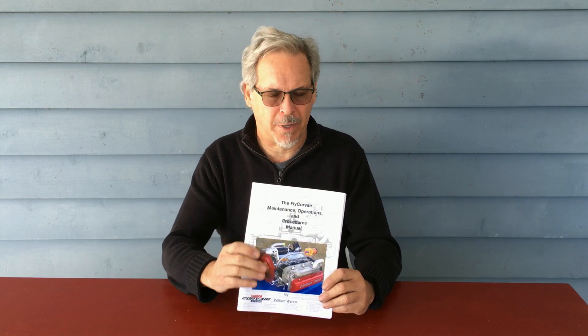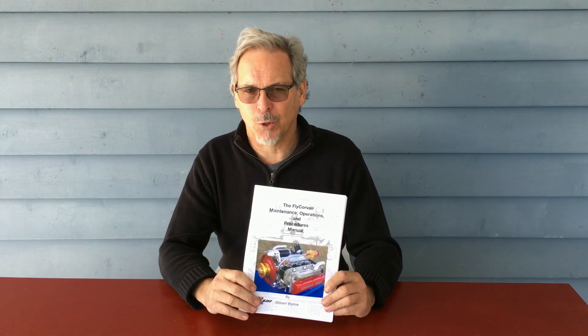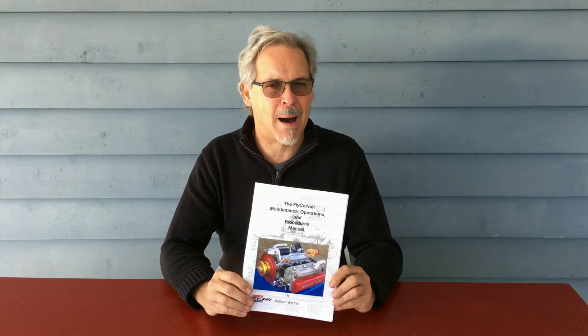Welcome back, WWFly Corvair. Today I'd like to give you a quick message, a plug, and a little bit of an explanation. One of the most important products — if not the most important thing we developed in 2019 — is the MOP Manual.